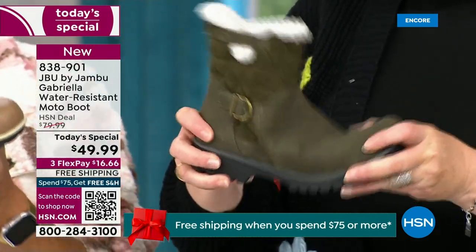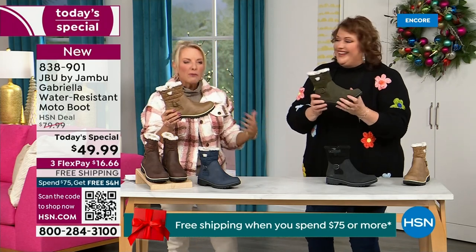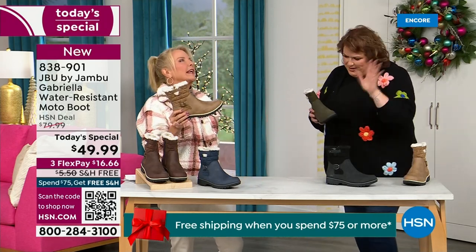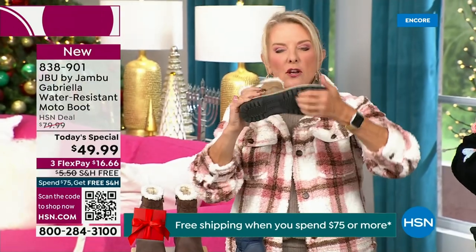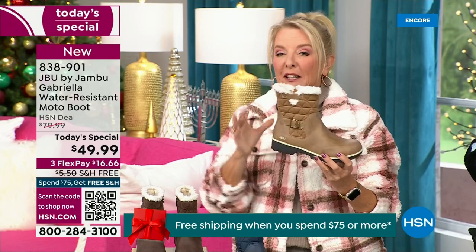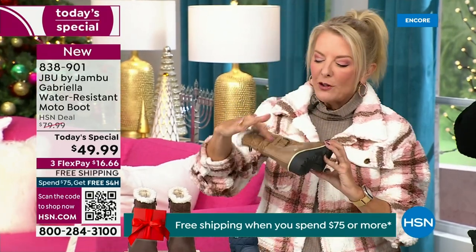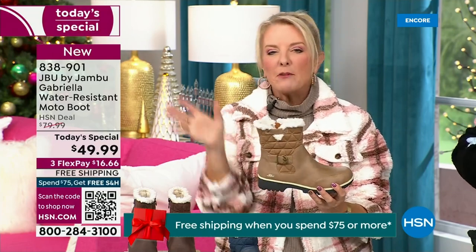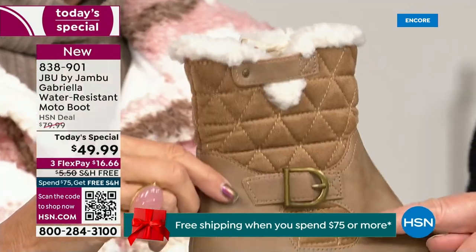When you see a traction boot like this and look at all this base, you'd think it's going to weigh like two cement bricks on your feet — three hours in and you're dragging. But they're super lightweight, and yet you get incredible traction. They're really made to take the elements but look incredibly fashionable. I love the quilting on the top — such a hot look. I love the faux shearling — it makes it so feminine. It also keeps your foot warmer.